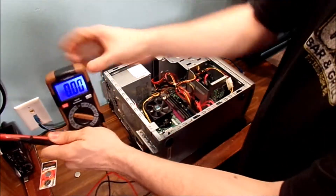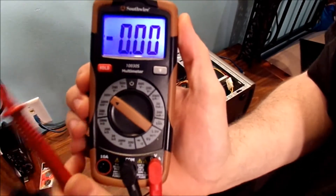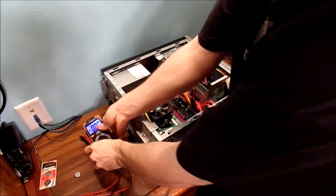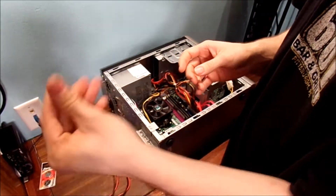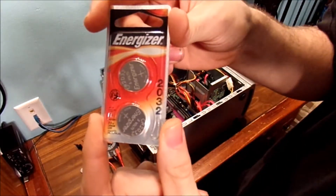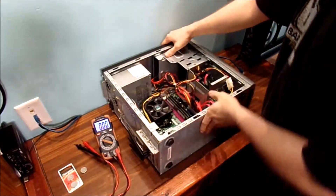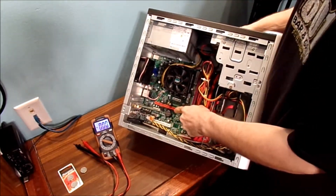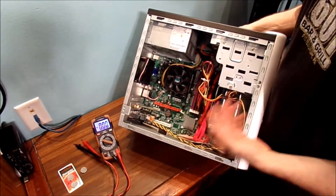There are a couple things we're going to need: a multimeter, like this one right here, to check the battery voltage on the battery itself and see what the issue is with this battery. And basically, there's the battery — this is the guts of the computer.